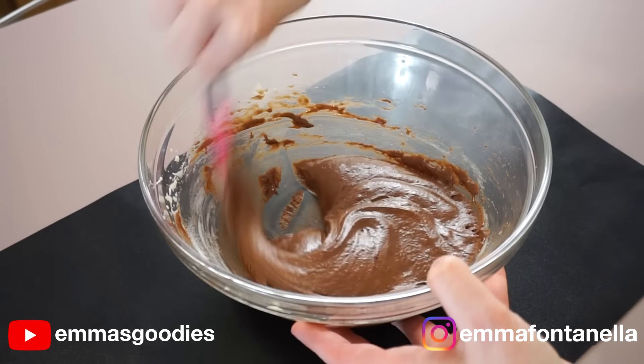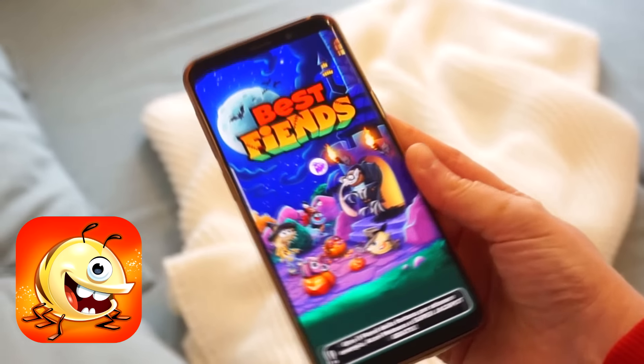You might wonder how you're going to form cookies with such a loose dough. You're going to cover the dough with plastic wrap and set it to the side on your counter while you preheat the oven. By the time the oven has preheated, we're ready to make some cookies.